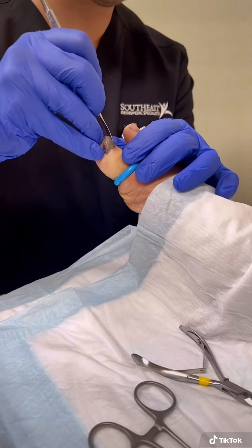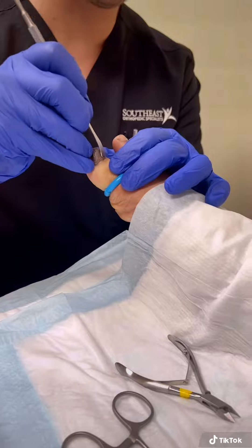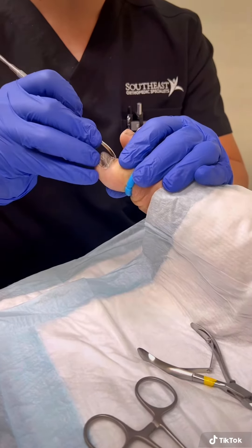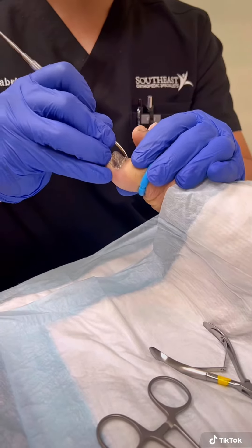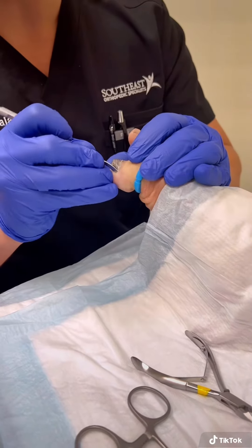The first thing we do is use a freer elevator to go in and start loosening up some of these edges. We're just working our way around. You can see the nails already becoming a little bit loose. So that side's pretty good — now we're going to work on this side.